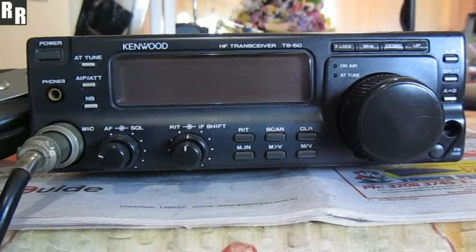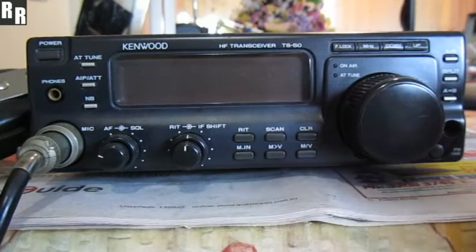Here we've got a Kenwood TS50, just a short receive demo so you can hear what it sounds like. Okay, here we go.